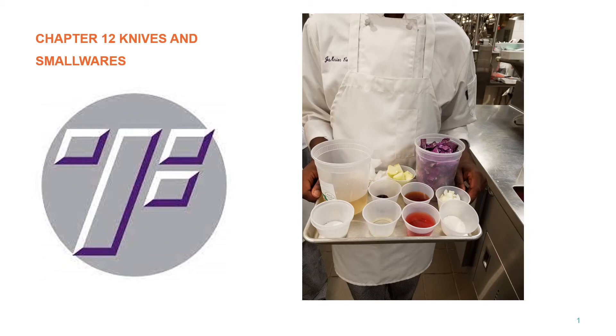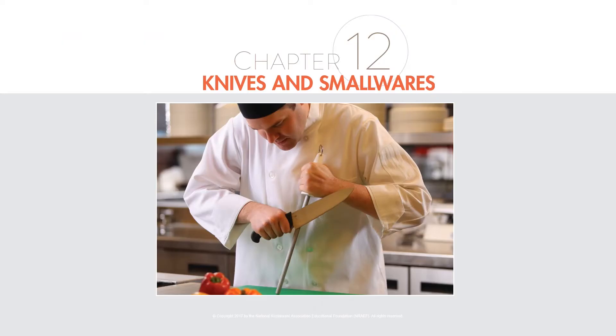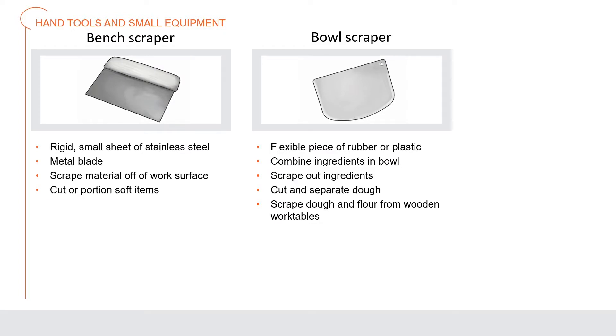Hi, this is Chef Skip. Now we're going to talk about Chapter 12: Knives and Small Wares. A great craftsman needs the proper equipment and never blames poor performance on his tools. Every operation has small wares — small hand tools and small equipment easy to use for food preparation. These tools are designed to aid in cutting, shaping, moving, or combining food.